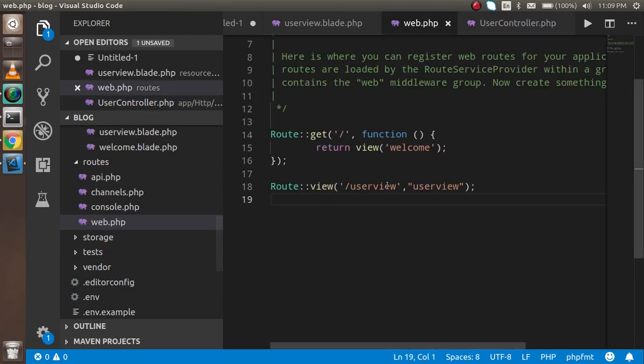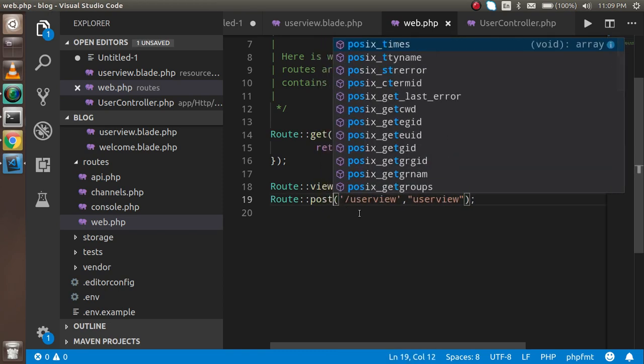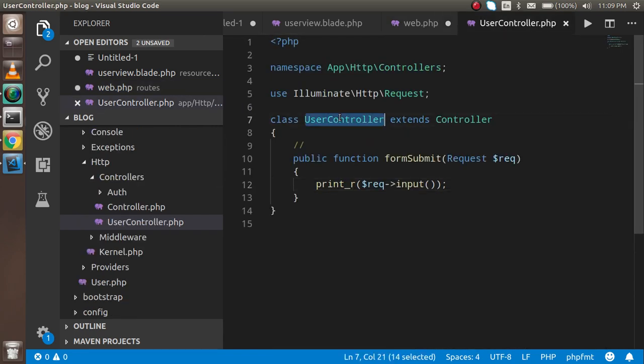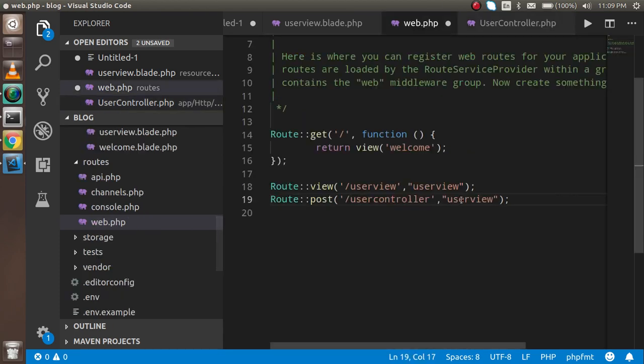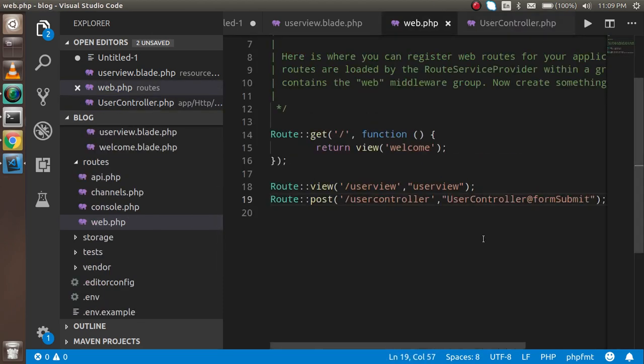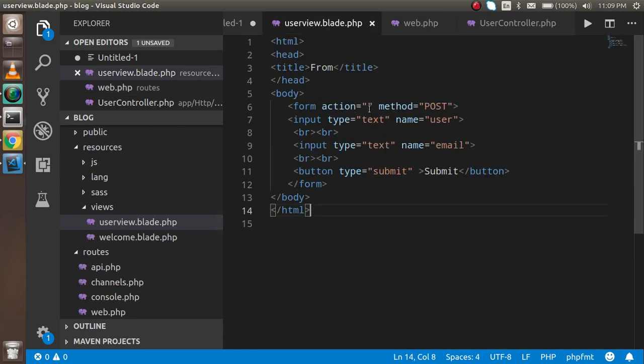We need a second route for the form submission. I write a POST route with the URL 'user-controller', then provide the controller class name and the method name — formSubmit. After that I put this route inside the form's action attribute.